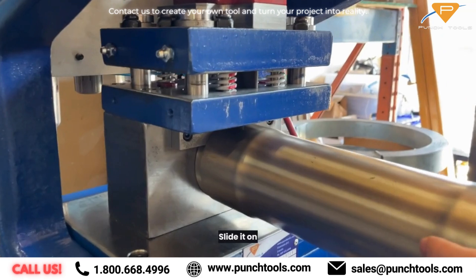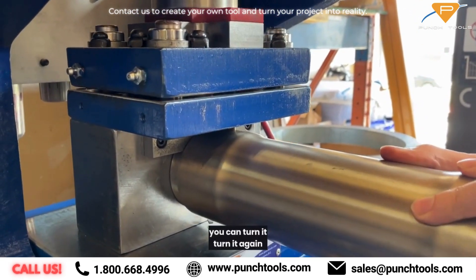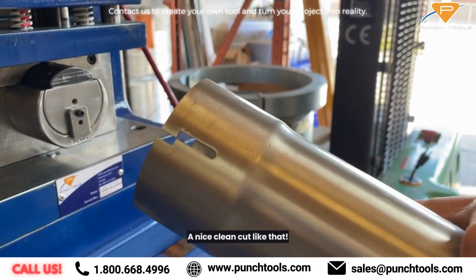Slide it on. Clean punch. You can turn it and get a nice clean cut like that.